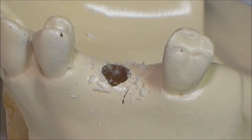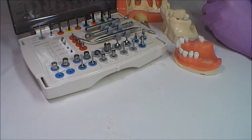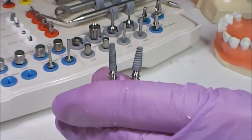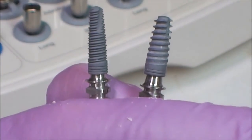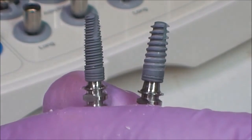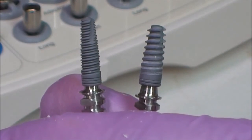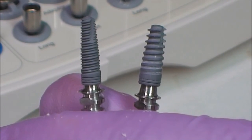The site is now prepared for the 5.5 millimeter diameter implant. We have demonstrated the classical surgical protocol for thick bone type implantation with D2 bone. However, each implantation is individual and the surgical protocol can be changed according to the thickness of the bone and type of implant surface. When using an implant with an aggressive surface, the drilling protocol can be modified according to its ability for self-drilling and compaction of the bone.